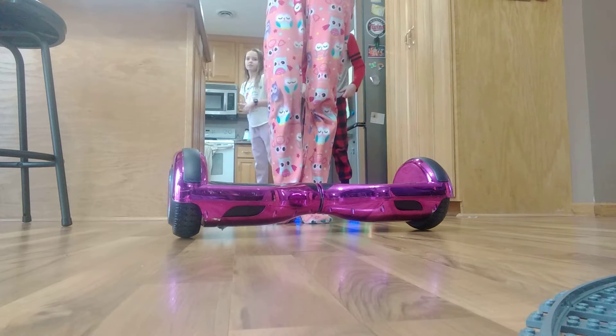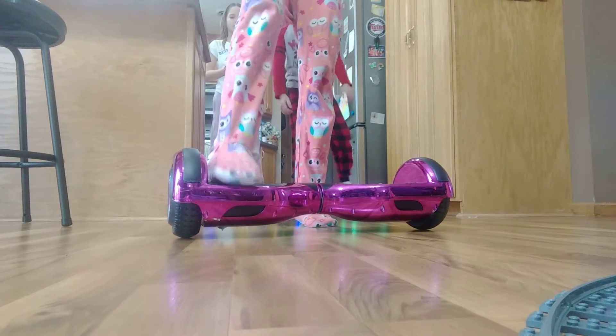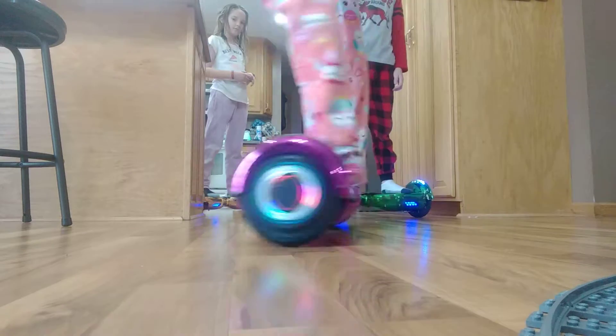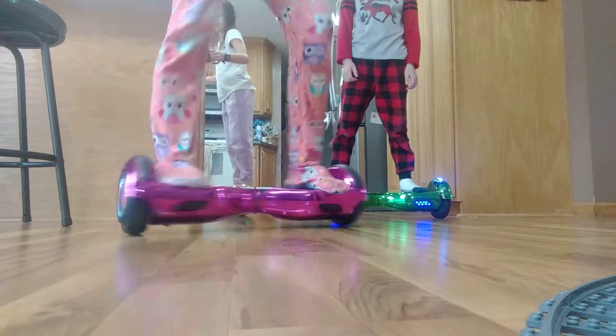My hoverboard stands up when you start it, so you might want to hang on to something for your first time. You're going to step on — step on with your right foot first. And then you just got to ride. You have to stay steady. You just twist your feet — you don't put one foot in front of the other, that's what some people may think. You just have to twist them, and you'll turn.